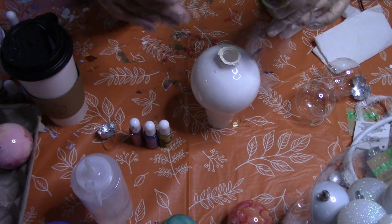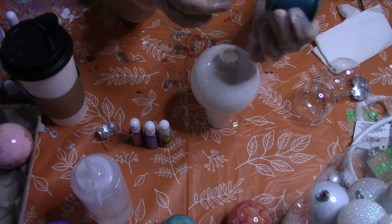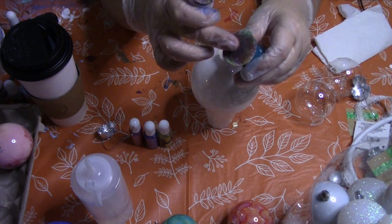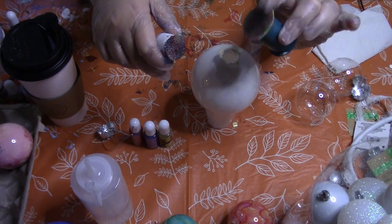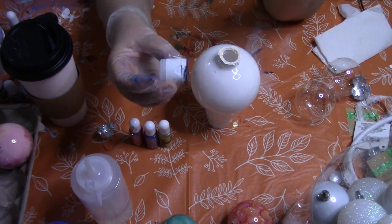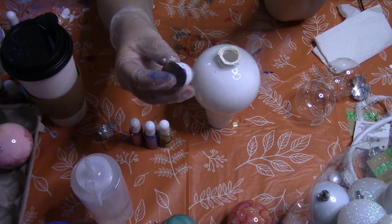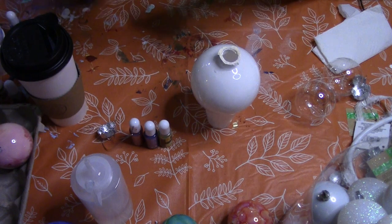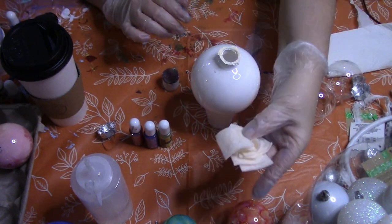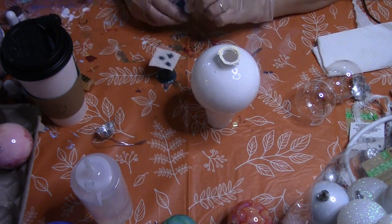When I was first starting out I wasn't sure I wanted to invest in a lot of tools, so I just took an empty thread spool and a piece of velcro and used crazy glue to stick it. This smaller one is made with two paint lids and a smaller piece of velcro. You can just take a piece of felt and cut squares to fit — there's no real method to it.